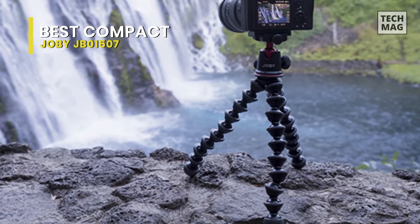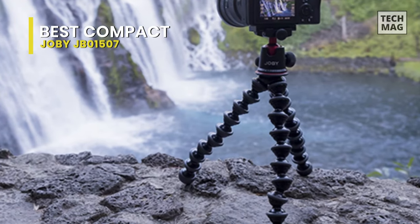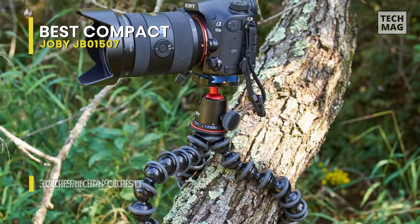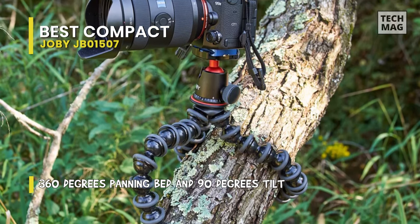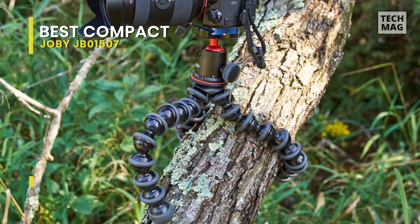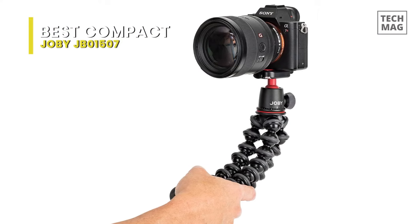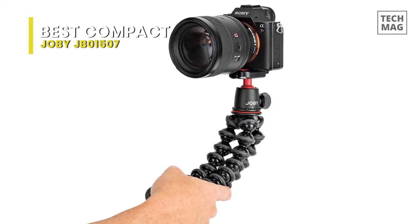Moving onto its ball head, the 3K uses a standard one-quarter-inch 20-threaded screw to mount compatible DSLRs, mirrorless cameras, and video lights. Featuring a 360-degree panning bed and 90-degree tilt, its built-in bubble level will help you get the perfect shots in portrait and landscape mode. And for added convenience, you can also swiftly detach your gear from your tripod with the quick-release mounting plate of this ball head.